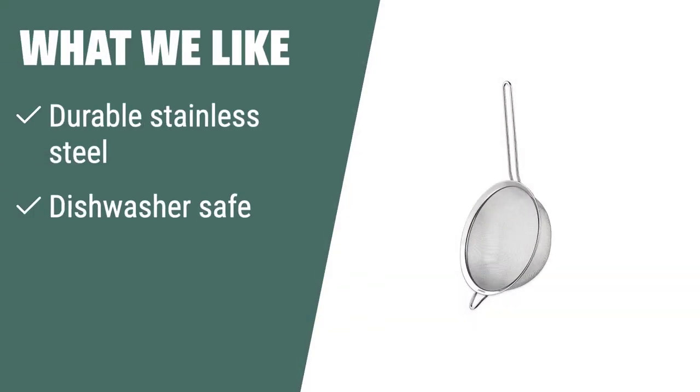What we like: If you are looking for a durable and easy to clean food strainer that is also BPA-free, you should consider this product. The Cuisinart set of three fine mesh strainers is perfect for sifting dry ingredients and comes with a limited lifetime warranty.